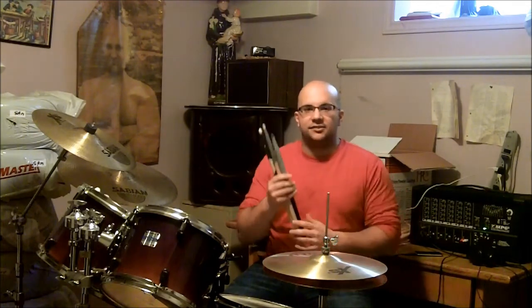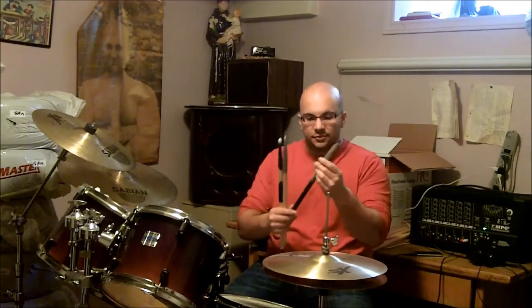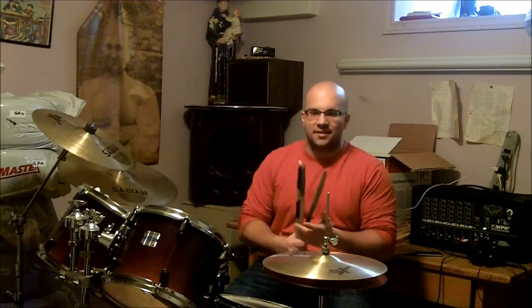They're duct taped together — that was my secret to making them last longer. But these drumsticks, when duct taped together, would be ridiculously heavy, so it got sort of annoying. I did get big forearms because of drumming with these heavy drumsticks, but it did get sort of annoying when you're trying to play really fast, or a fast drumbeat.